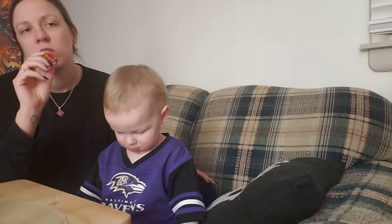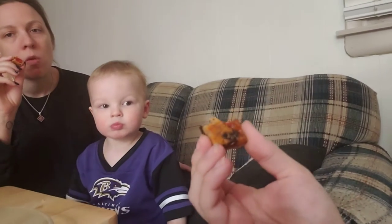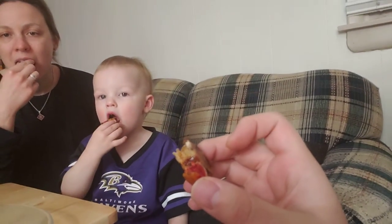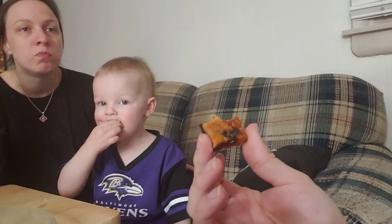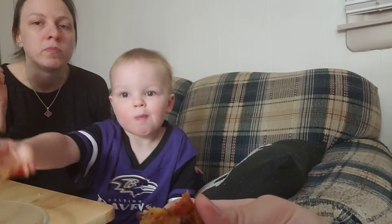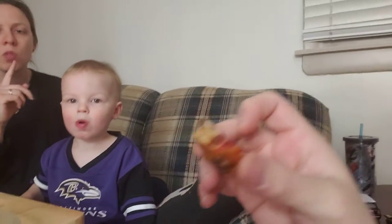Well, I'll tell you what — maybe you should have yours first. I'll take a bite now too. Mmm. It's very fruity — I mean, obviously. So, this is my thought: not terrible.